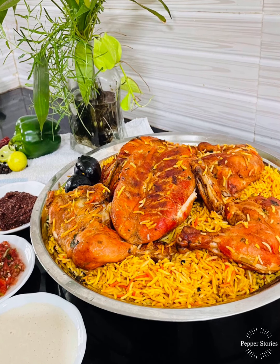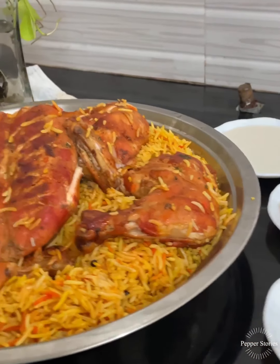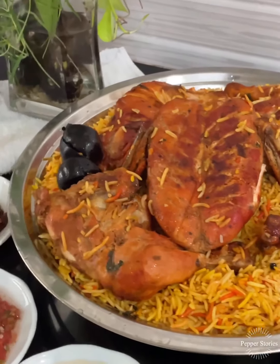Hey everyone, welcome back to Pepper Stories. This is an Arabic dish in the restaurant.